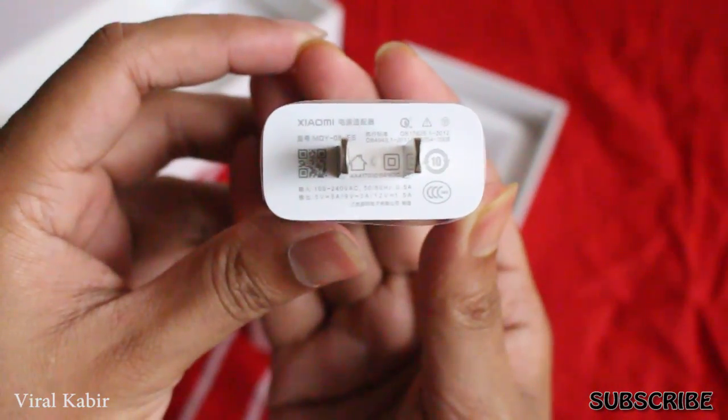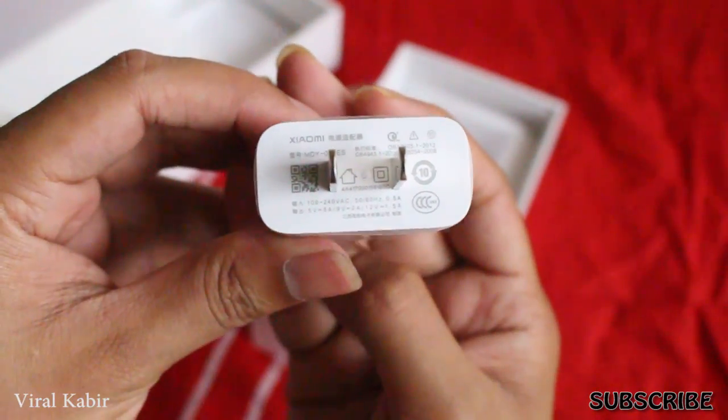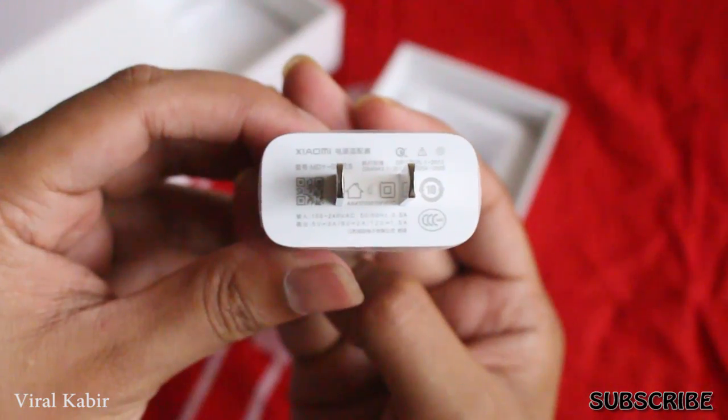There is a typical white power brick with Xiaomi branding. It is a quick charger — 12 volts, 1.5 amps.